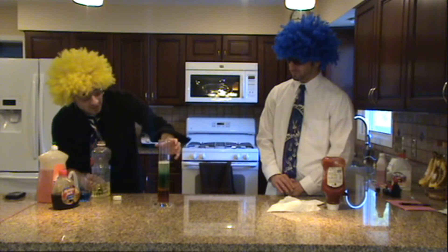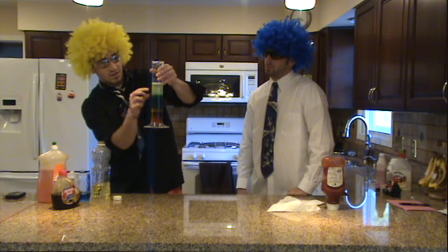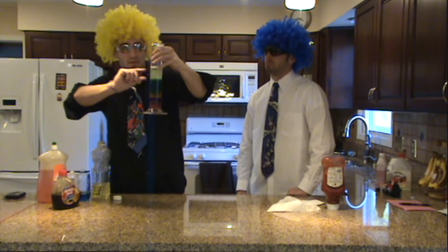Now, if you looked at that — when I poured in the vegetable oil, it was below the water, but as soon as it started to settle, we can see this is all the vegetable oil sitting on top of that water.